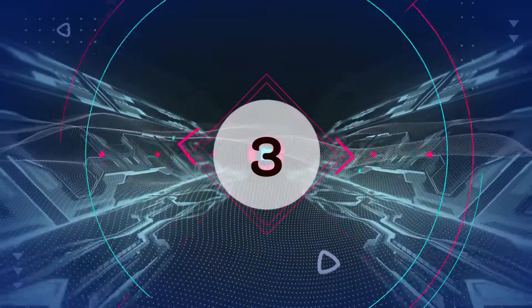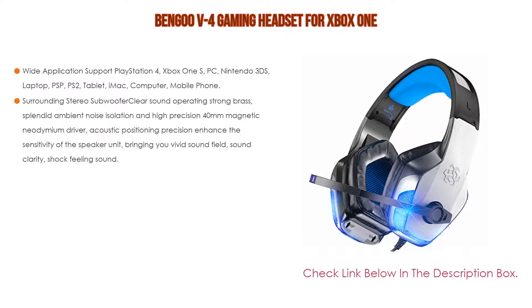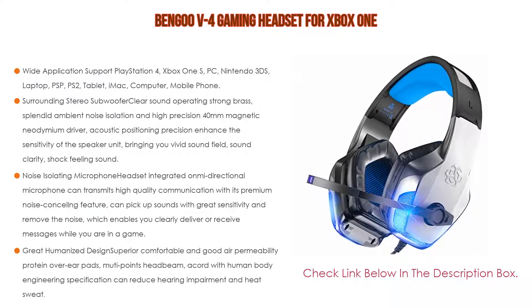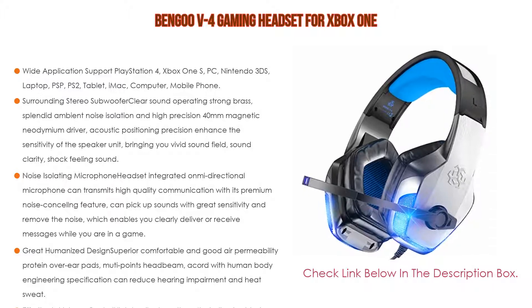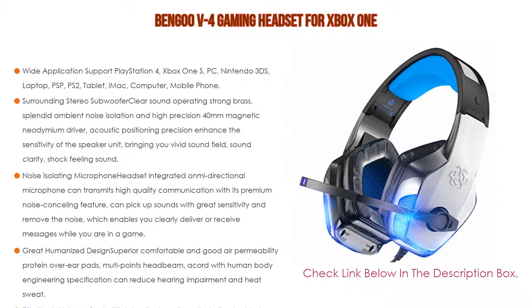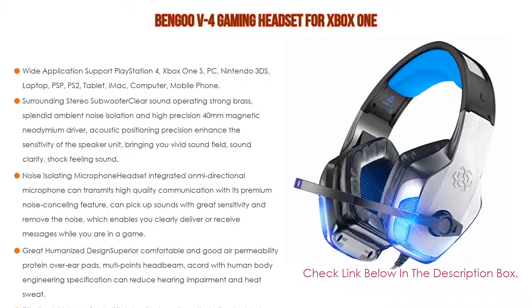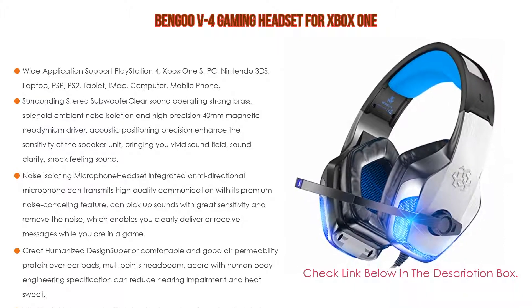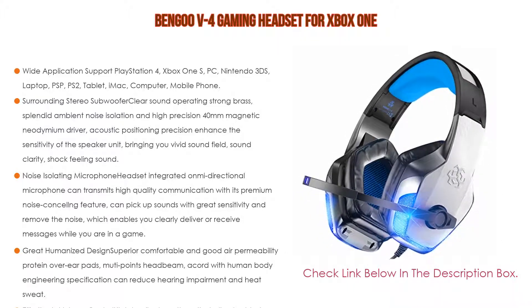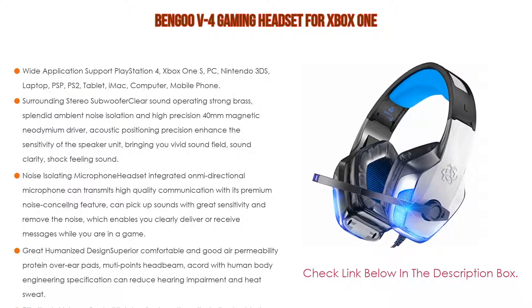Number 3. Now, for some exclusive reason, the Bangu V4 Gaming Headset for Xbox One is in our list, which has wide application support: PlayStation 4, Xbox One S, PC, Nintendo 3DS, laptop, PSP, PS2, tablet, iMac, computer, and mobile phone. Please note that you need an extra Microsoft adapter (not included) when connecting with an old version Xbox One controller. It also features surrounding stereo subwoofer clear sound, strong bass, splendid ambient noise isolation, and a high-precision 40mm magnetic neodymium driver.